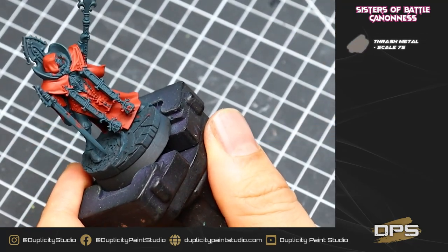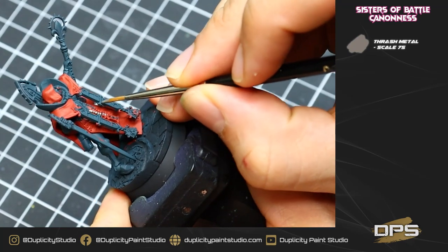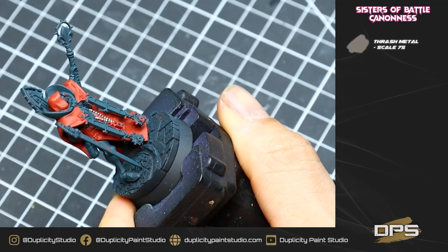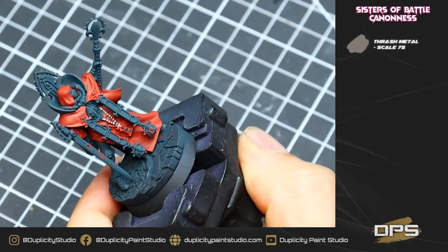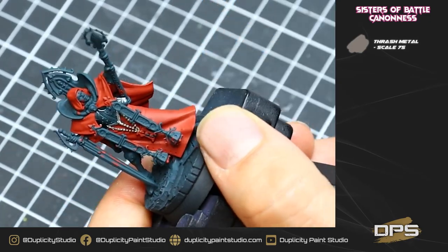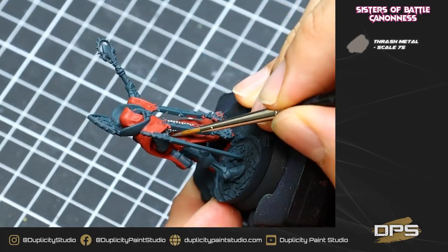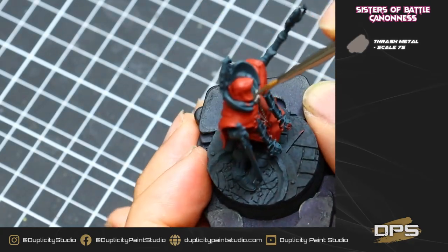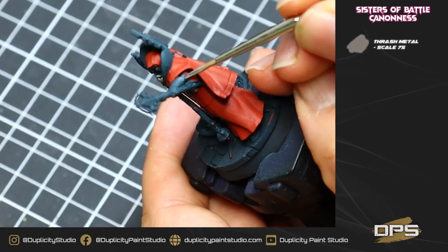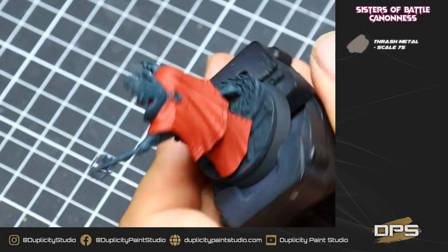For our next step, we're going to be base coating all of the metal with Thrash Metal from Scale75. I'm using a fairly thin number one brush from Rosemary & Co. I want to make sure that my metallic is nice and thin, adding a little bit of water, going over all the beads, the trim of the armor, and especially being careful when doing the rivets. Just take your time — if you make some mistakes, no worries, you can go back over this with Incubi Darkness. If you're not sure exactly what to paint silver, just paint as much as you want, and then at the very end, repaint anything you can't get quite right.